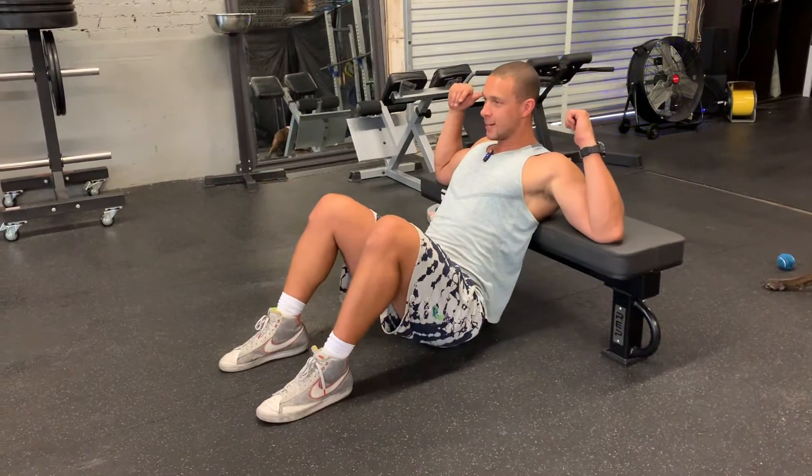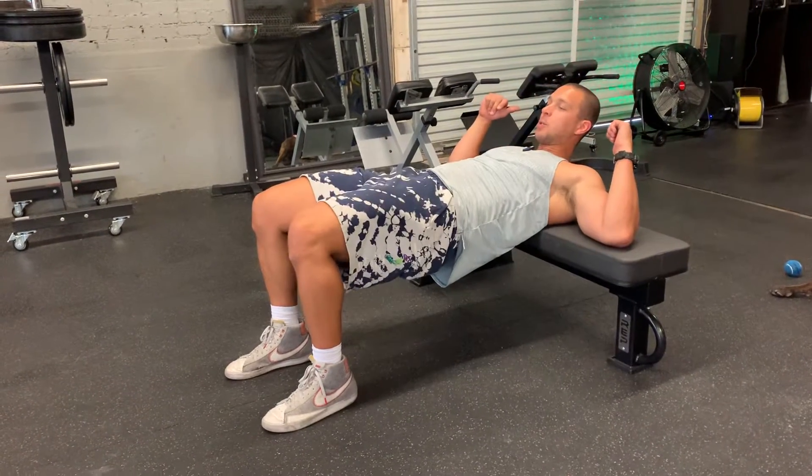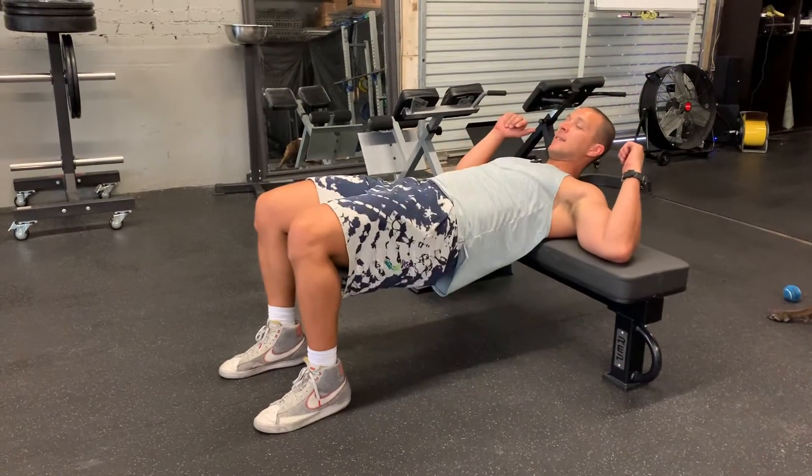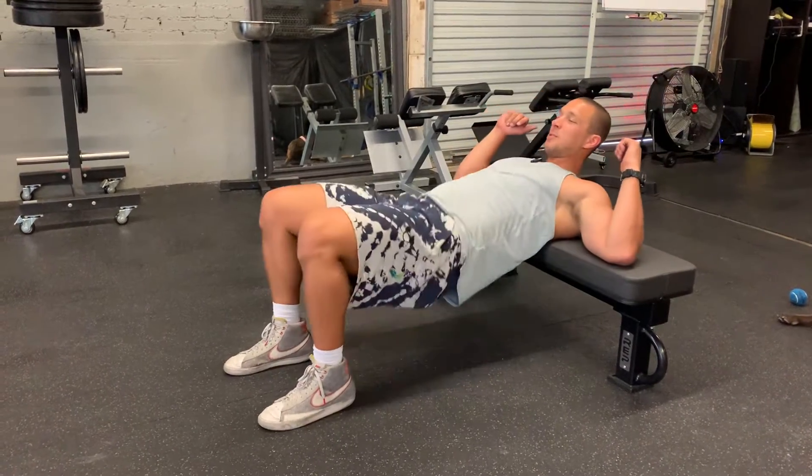Dropping your hips to the floor. Come up and try to squeeze your glutes when you get to the top. Always try to keep your eyes facing forward as you do this. Squeeze your glutes when you get to the ceiling.